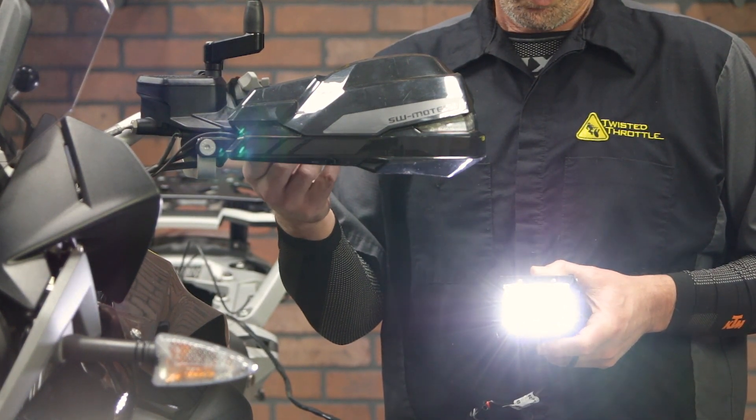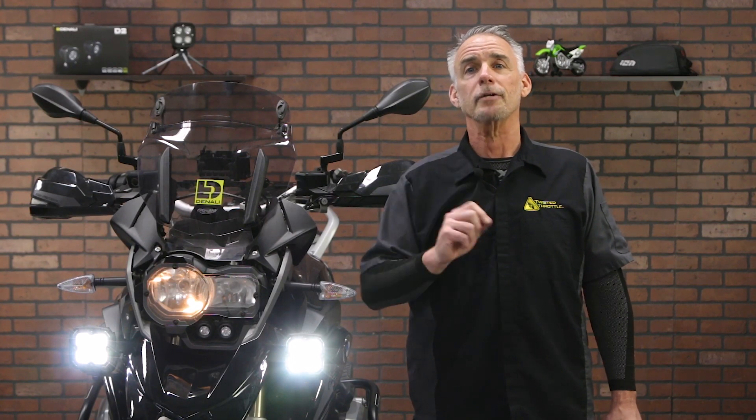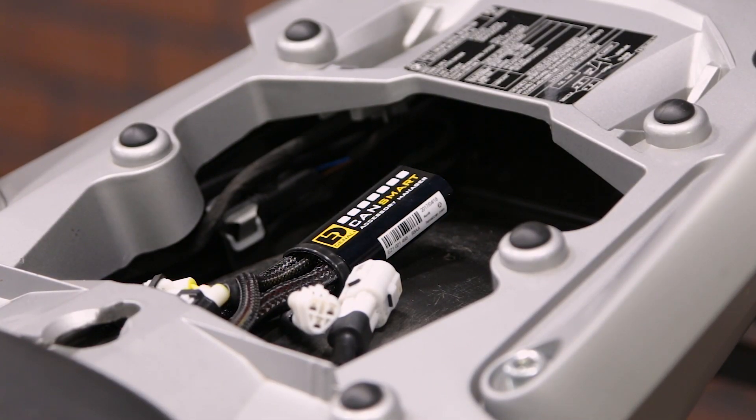One last thing before we go — it's not possible to test every light out there, so there's a chance that some lights will have flickering at low intensity levels. This is one of the shortcomings of two-wire dimming.